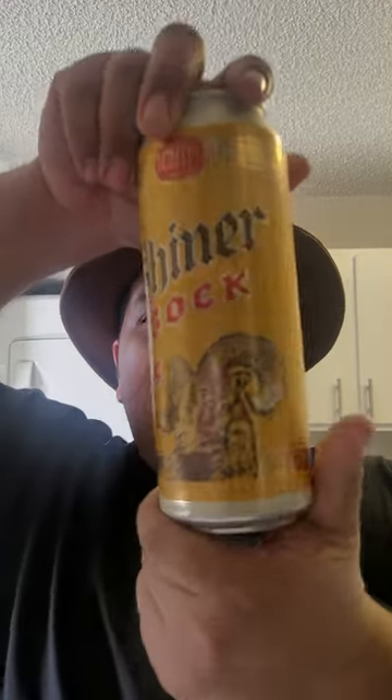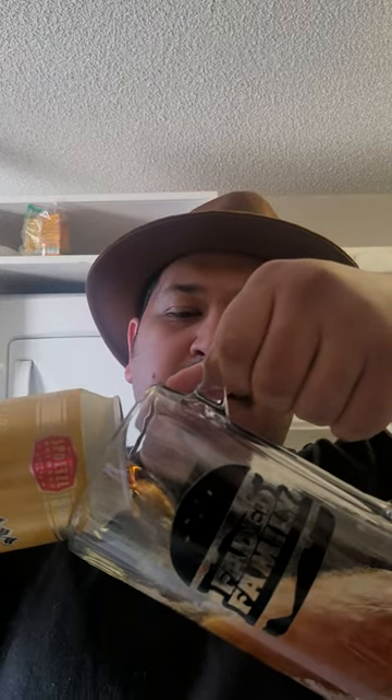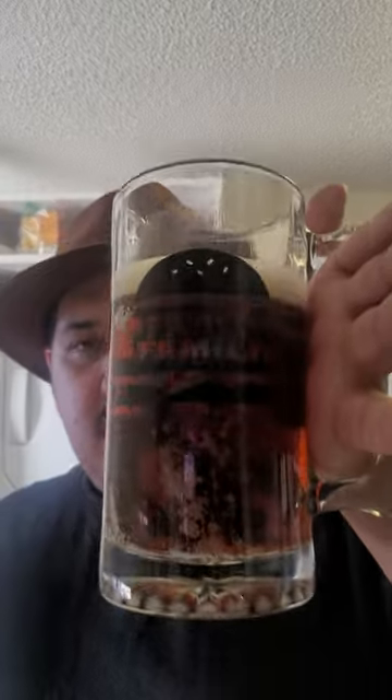What's up guys, I'm Anderson Double Cheeseburger back with another China Mug review. Today we got Shiner Bock — I've never tried it but I heard of it. Shout out Texas from Triple B, I think he's the one that told me about it. I found this at a local liquor store, I think it was like two, almost three bucks. See if it's yummy — he told me it was 4.6 ABV.